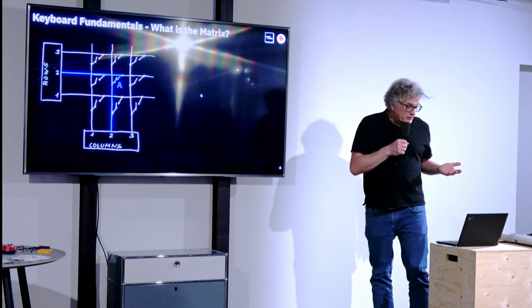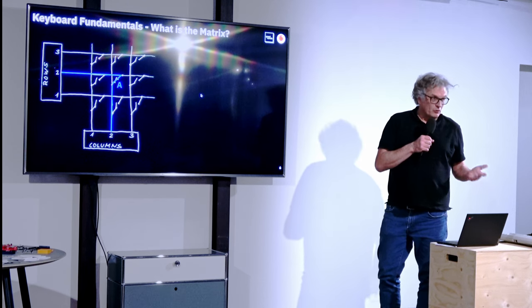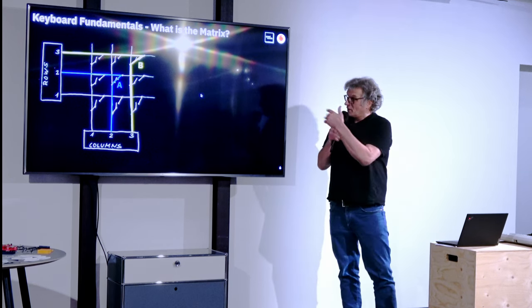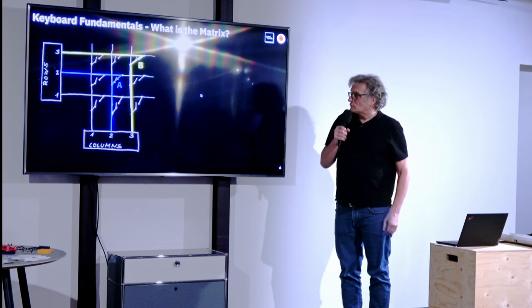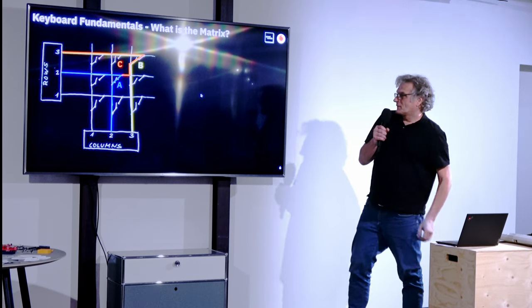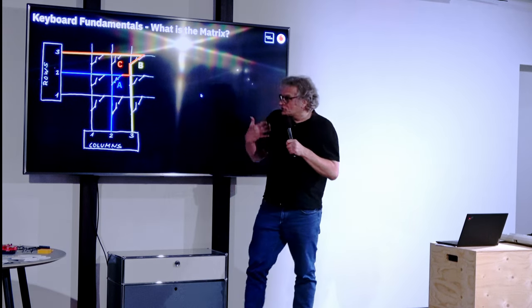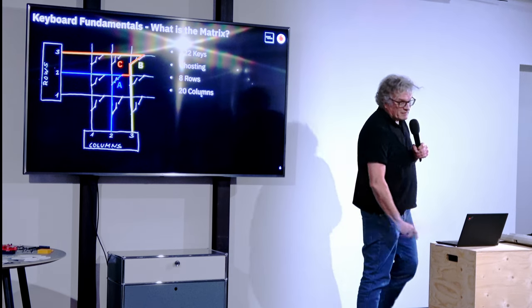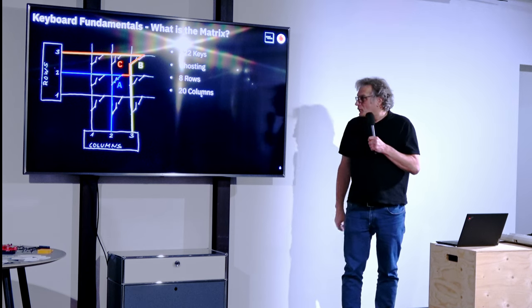With a modern keyboard, you want to have multiple keys pressed at a time — the shift key, alt key, control key — which means you also have the possibility to have two keys active at a time. But what will actually happen is that you also open up different paths for the current, and you get what's called ghosting, which means you observe key presses where you actually don't press a key, and you want to avoid this.